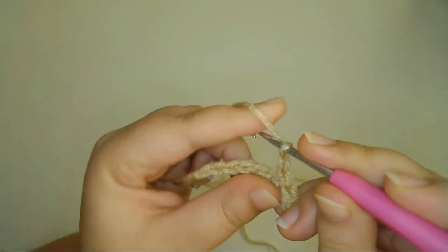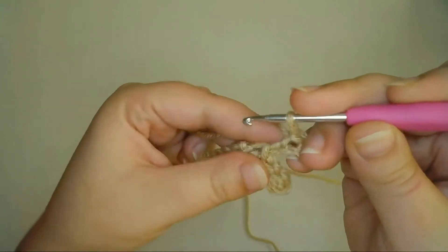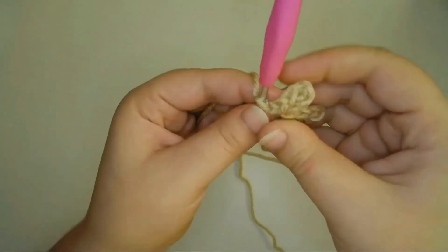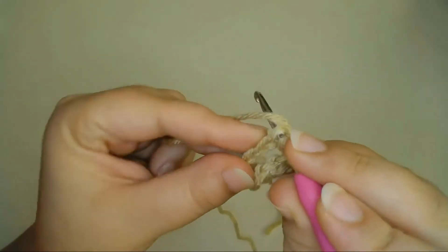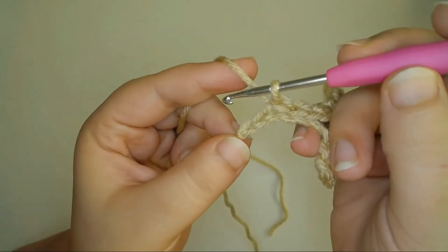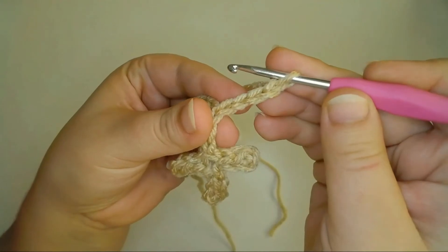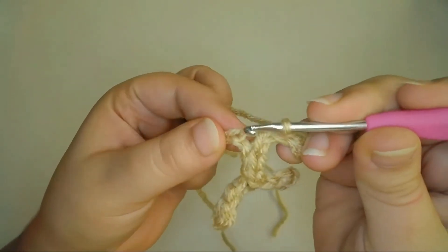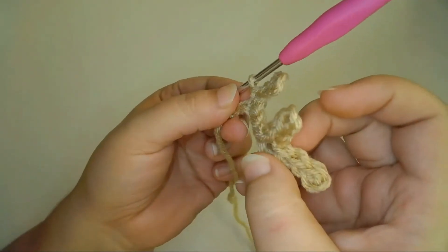Now to make the third branch, I'll repeat the same thing: chain four, slip stitch into the third chain from the hook and then into the next chain, then slip stitch again in the same foundation chain. Now I've made three branches at the top of the antler. I'll slip stitch again along the foundation chain into the next three chains. Then I'm going to repeat the same thing to create the last branch at the bottom of the antler: chain four, slip stitch in the third chain from the hook and in the next chain, then slip stitch into the same foundation chain. Now that I've finished the final branch, I can slip stitch into the last two chains of the foundation chain to end the work.